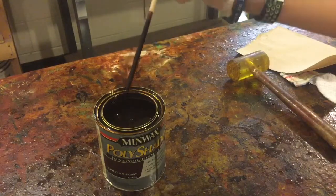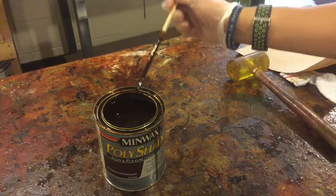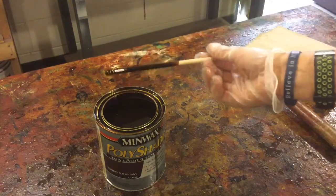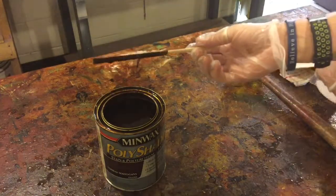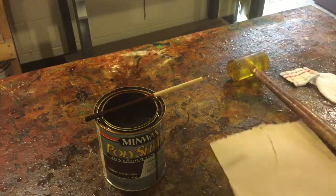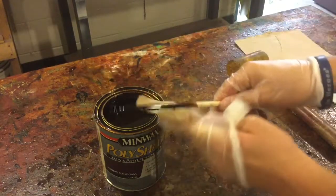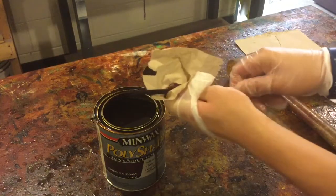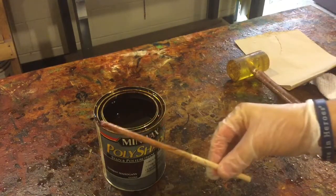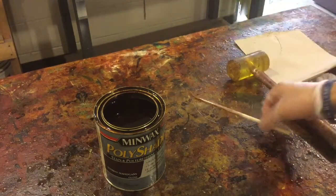Once everything is mixed up, the easiest and cleanest way to handle the mixing stick is to let it drizzle out for a little bit, wipe it along the edge to get the worst of it off, and then instead of laying it flat and creating a mess, rip off a small piece of paper towel and wipe the stick down. Then put it back where it belongs in the paint-stirring stick container.